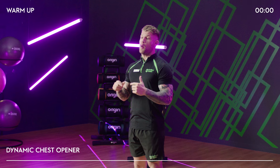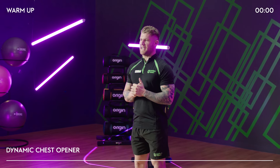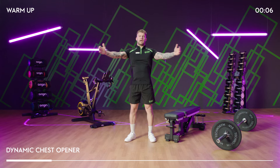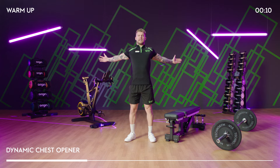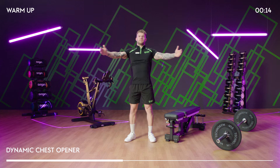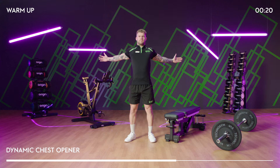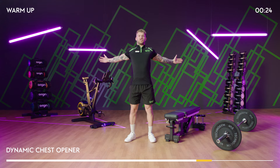We're going to start off with a warm-up that's going to be relevant to our workout. The first thing we're going to do is a nice dynamic chest opener. We're going to reach our arms out, try and squeeze shoulder blades together at the back and then come back in. Open up the chest, squeeze the shoulder blades together. You want to feel a lot of tension across your back and your chest as you're pulling apart.